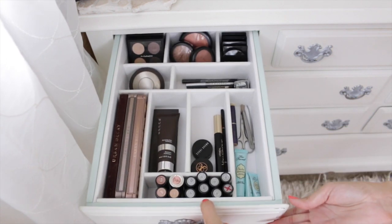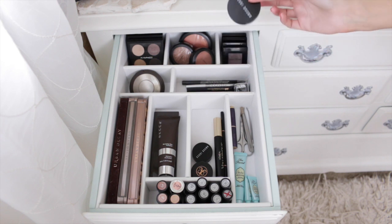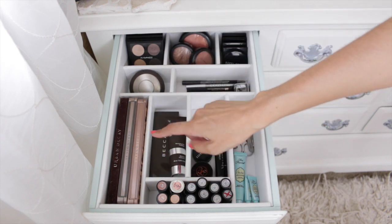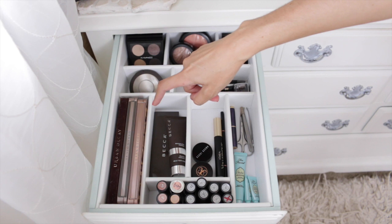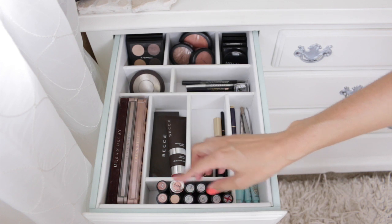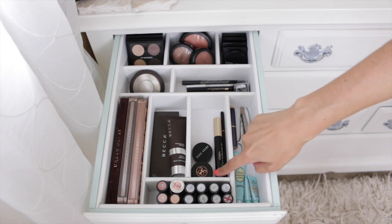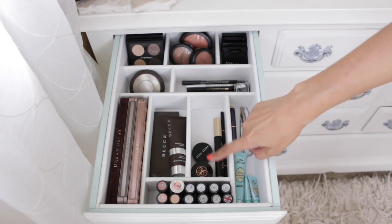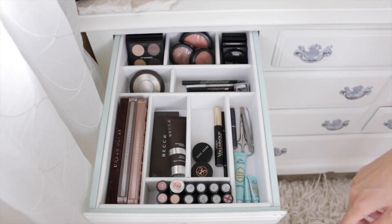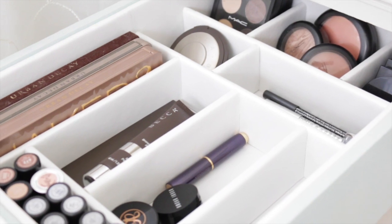The majority of my makeup is stored in here. I have three MAC eyeshadow quads, three MAC blushes, a few Bobbi Brown eyeshadows, a Bobbi Brown pot rouge, a couple of eyeliners, lip liners, a Becca highlight, a bronzing skin perfecter, the Becca Ombre Nudes palette, and three Urban Decay palettes. I also have all my MAC lipsticks, Revlon, eyeshadow primer, concealer, under-eye corrector from Bobbi Brown, Anastasia dip brow and brow wiz, mascara, and small tools like scissors and tweezers. I have a video on how to make DIY custom drawer dividers for any size drawer.